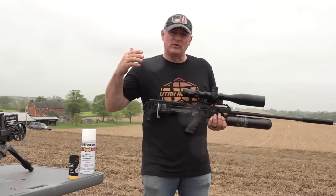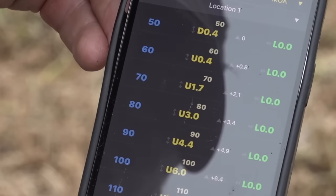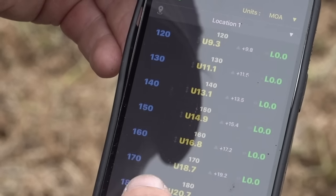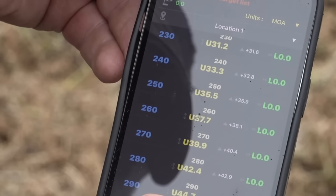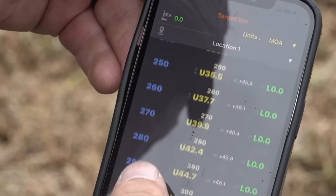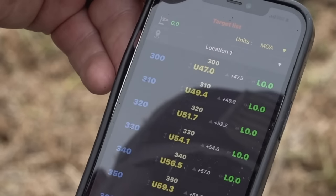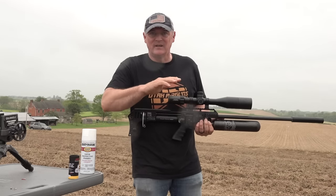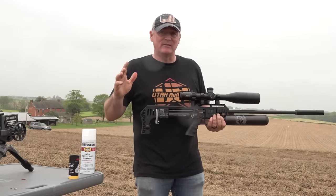Today's video, I'm also going to be showing StrayLock and how it works. Once we put the data into my phone on StrayLock Pro, it just gives you the holdover, and you can shoot anywhere from 50 yards all the way out to about 370 with just holdover — no dialing, just holdover. Zero to 50 in the scope, then just use your holdover. It's end of story. That is totally amazing for an air gun.